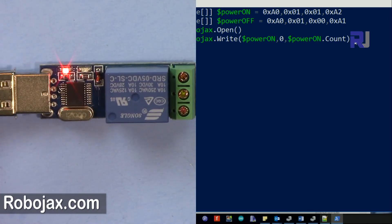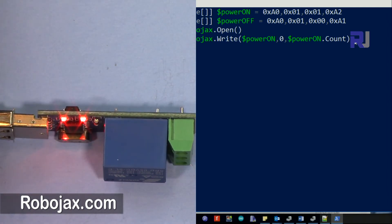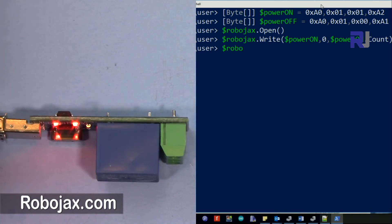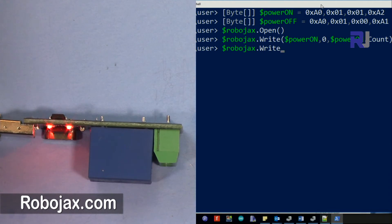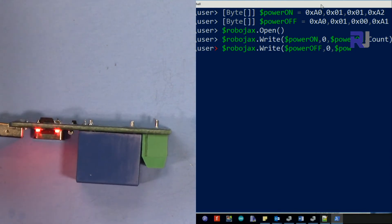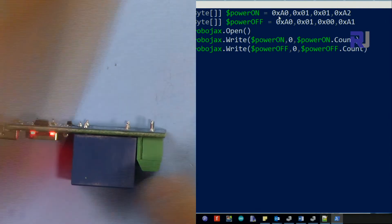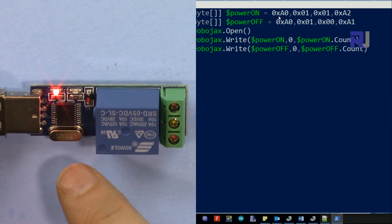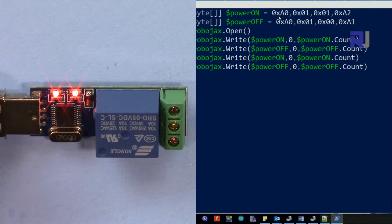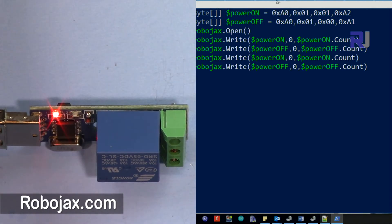Press Enter and you'll see the relay turns on. To turn it off, use: $Robojax.Write($PowerOff, 0, $PowerOff.Count) — press Enter and the light is off. To turn it on again, press the up arrow to retrieve the previous command. When you're done, just type $Robojax.Close() to close the port.